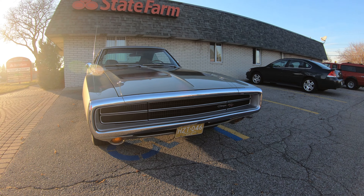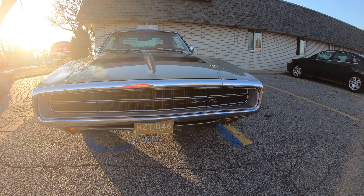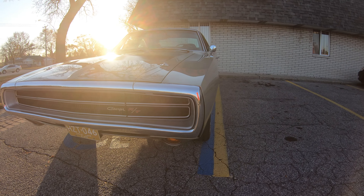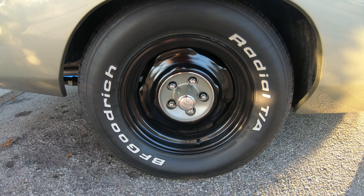But the '70 — especially the Roadrunner — the front of the Roadrunner just had a badass, menacing appearance that the '68 and '69 did not have. The '68 and '69 pretty much looked a little happier than the '70. The '70 looked like it was ready to come out and get you, and the '70 Charger had that same aggressive appearance.